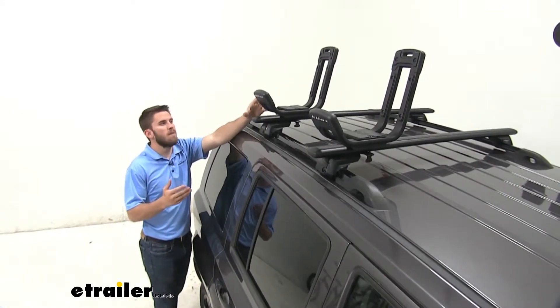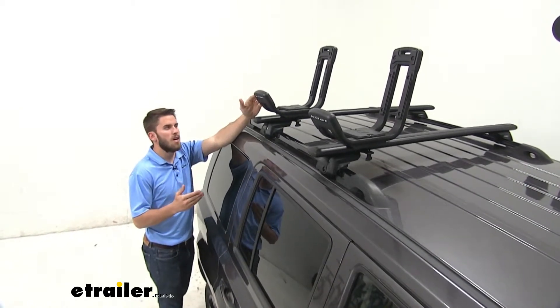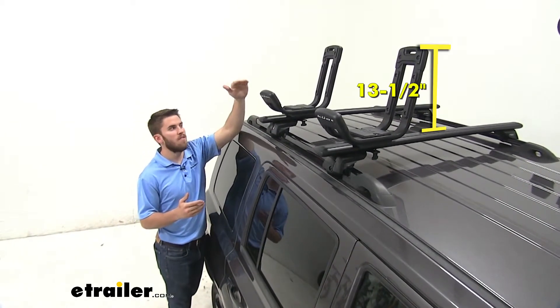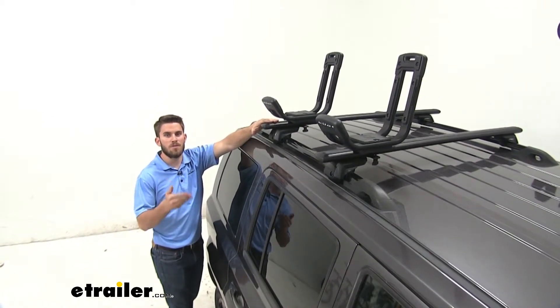Keep in mind this is a fixed mounted carrier, so we can't fold it down to conserve space. With it in this position, we've added on 13 and a half inches to the top of our crossbars — just something to keep in mind for any low clearance situations.